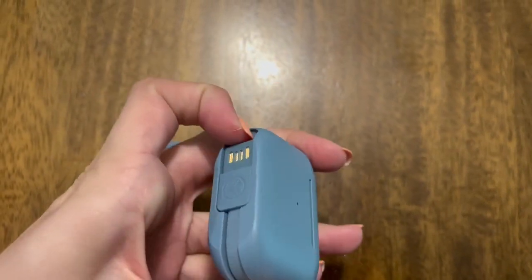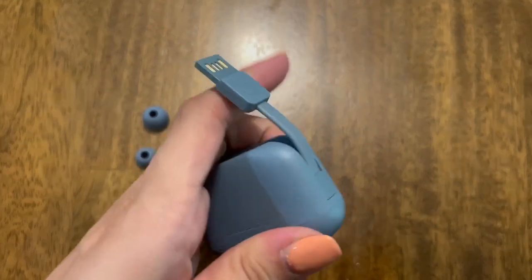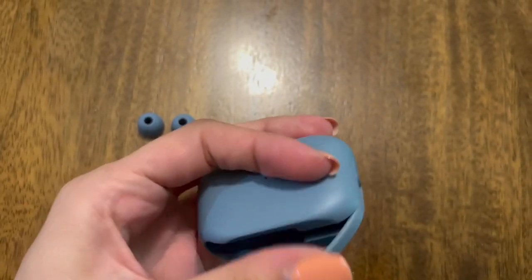One really cool feature is that the USB port is built right into this charger, so you can easily charge on the go without having to worry about having a cord with you.